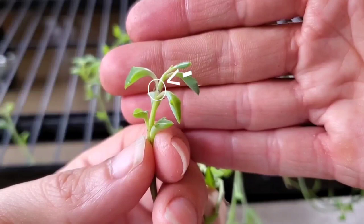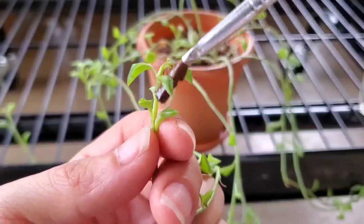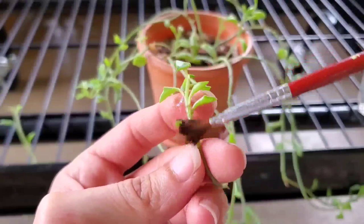If you look closely you can see a little mealybug hiding at the base of the leaf on the stem. So all I do is dip my paintbrush in some alcohol and rub it on there. You can see how the little pests just melt away.